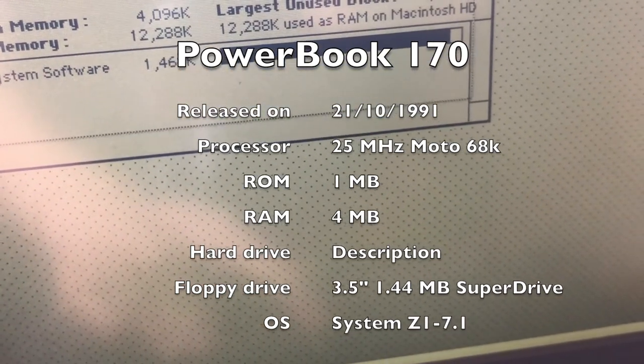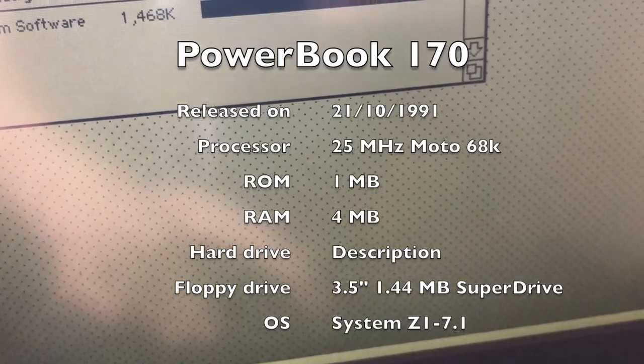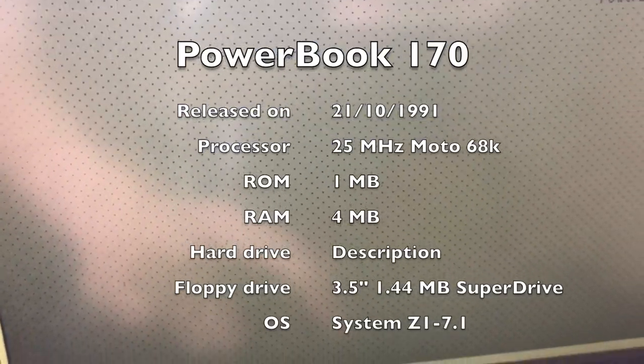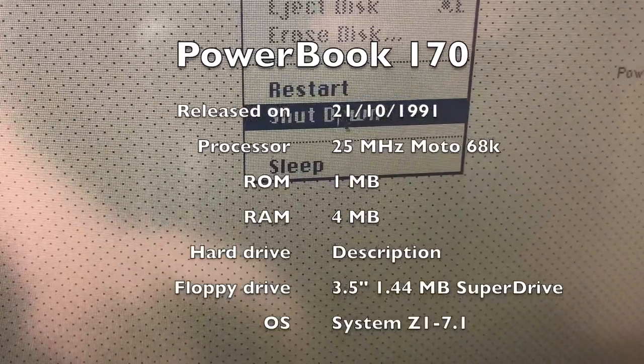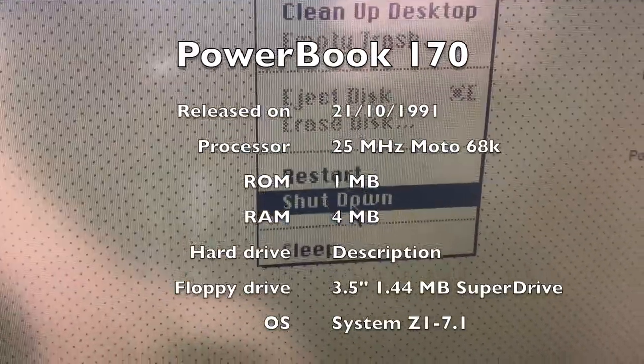This computer used to be my grandmother's. I'll just shut it down because I can't leave it on for too long.